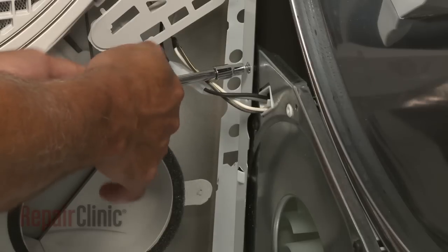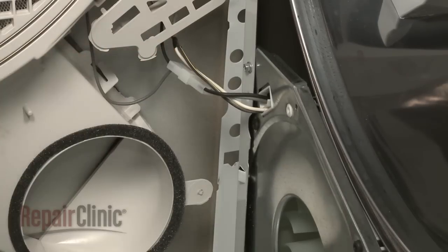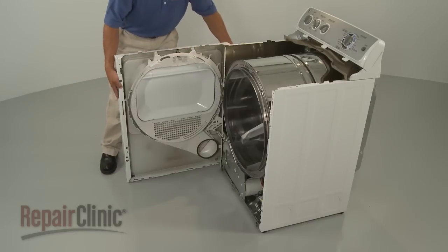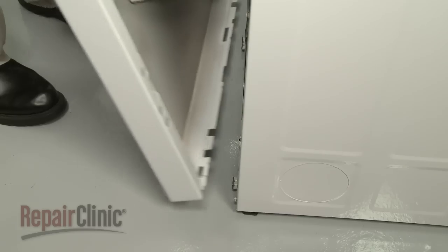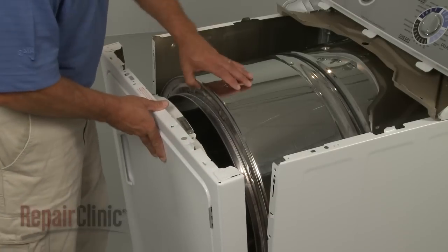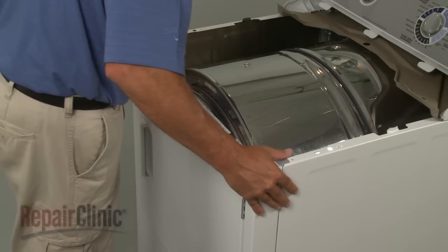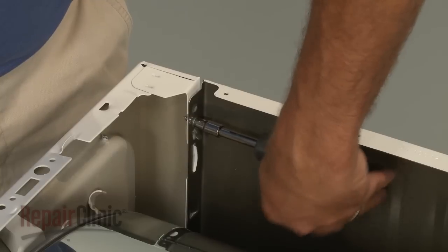Replace the screw or screws securing the sides of the cabinet to the support panel. Reposition the front panel by first aligning the tabs in the base with the slots in the panel. Now lift up the drum and snap the front panel into place. Secure the screws.